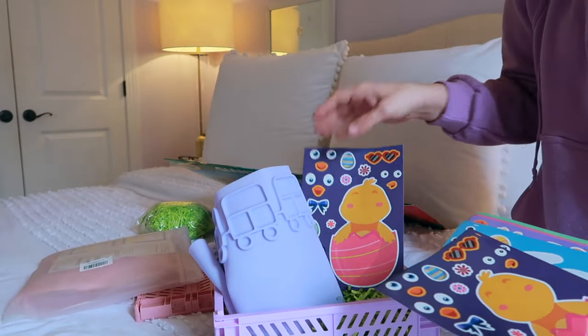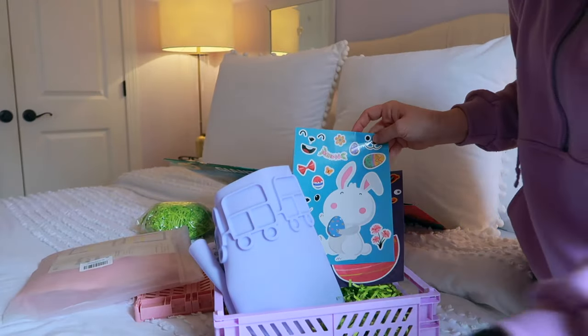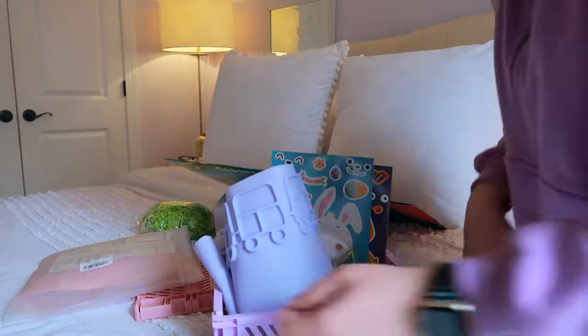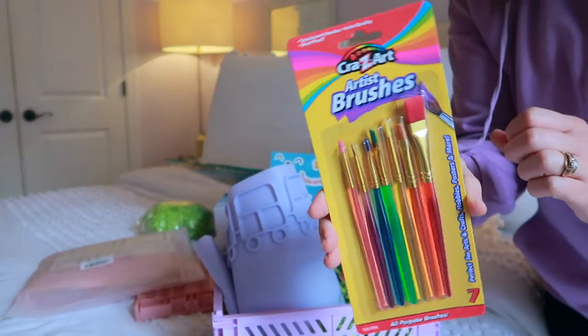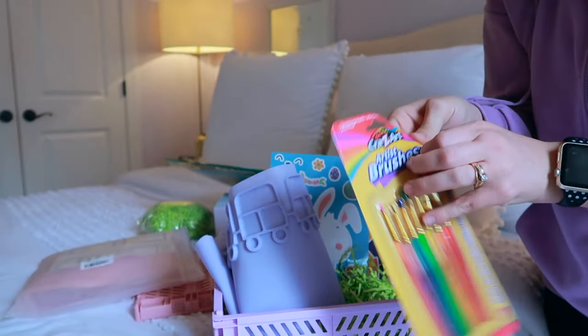There's something instant the kids can play with right away — a chick and a bunny sticker sheet going in here. Next up I have a little box of brushes, one for each of them, so we're going to go ahead and pop those in the basket.